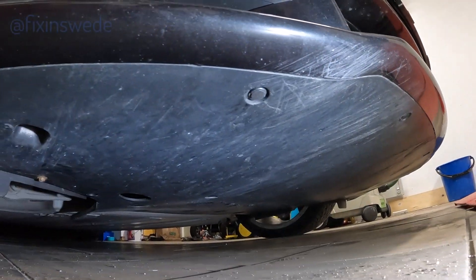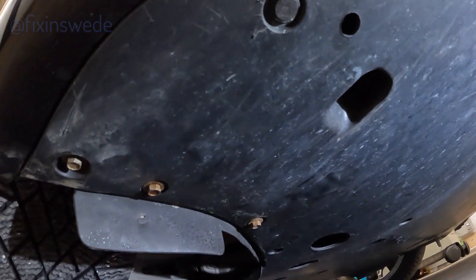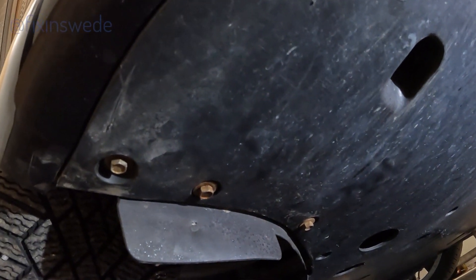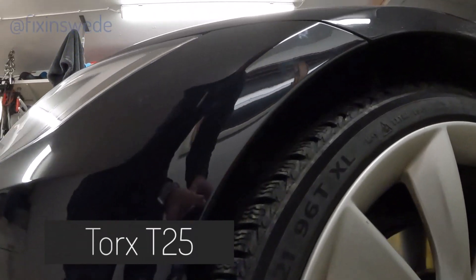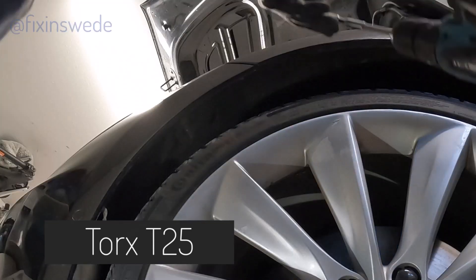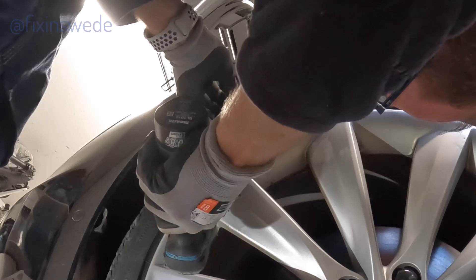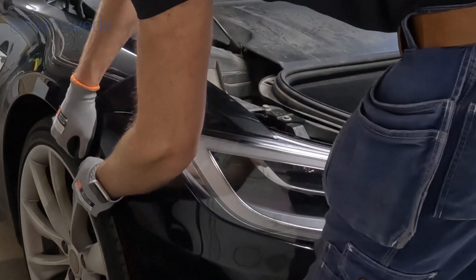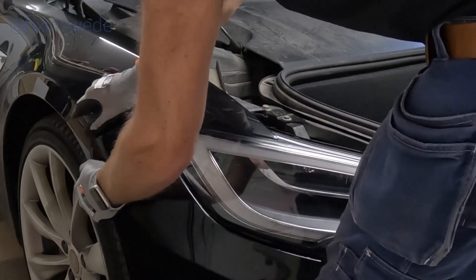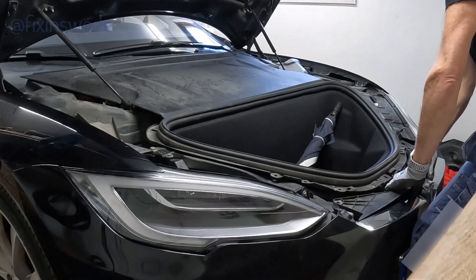Here you can see the two other hex bolts on the other side. There is also a Torx T25 screw in every wheelhouse, and you will need a little extension to be able to reach that one with a screwdriver. After you have loosened the Torx T25 you just give it a little pull and you will be able to remove the front forward.